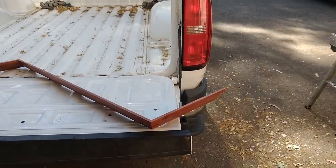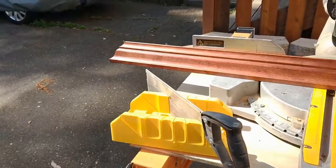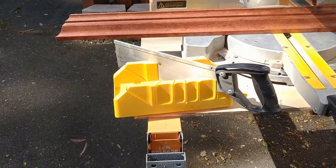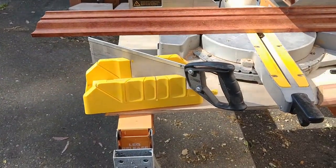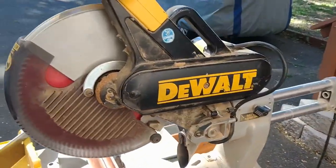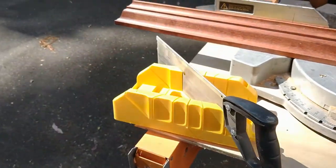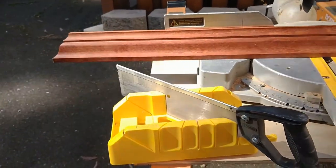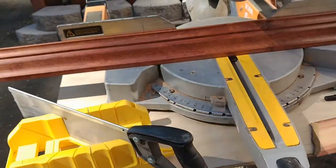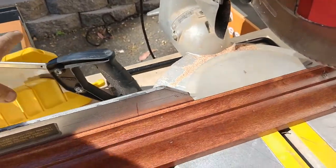I've got two chop saws set up here. This is the big banana — I'm not going to talk about that one. This little one here is for cutting trim, small itty-bitty pieces of trim that the big banana is going to bust up.